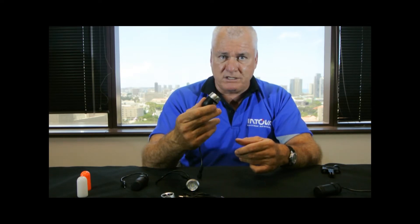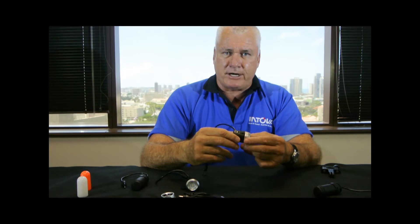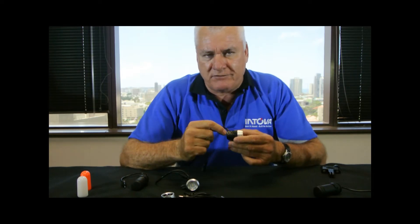It's also waterproof to 300 feet — you can actually go scuba diving with this. The two things that really set it apart even more: we have a tripod thread mount here, and we have a power cord with a waterproof connection. This is what gives this product tremendous flexibility, and why we call it the sports lighting system.